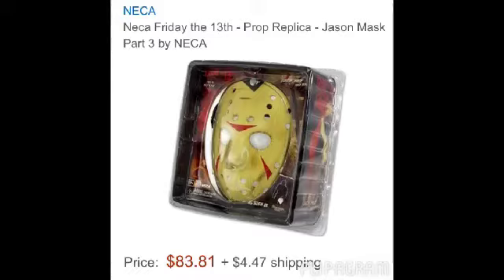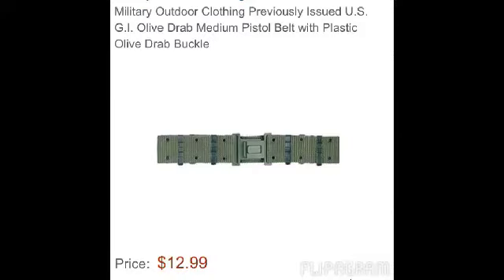Then I want to get this one — it's $83. I'm not really focused on Part 3 right now, I just wanted to show you for kind of an update. And here is the Part 6 belt — military outdoor clothing, it's the closest thing I could find — but I'm still looking for a machete holster and a knife holster, and some kind of pouch that looks at least close to what it looks like in the movie, because I don't think I'd be able to find the exact one.